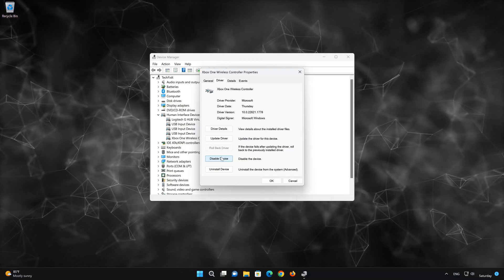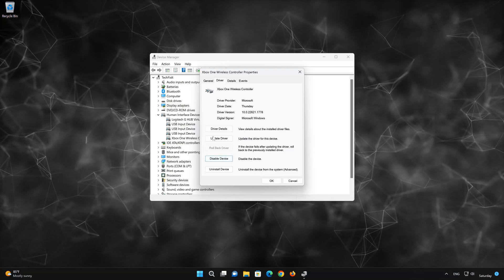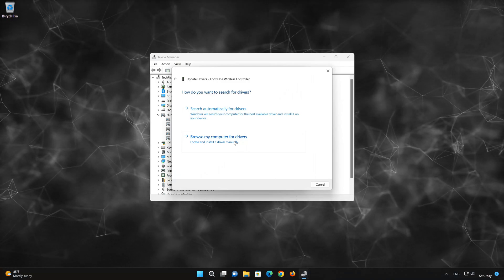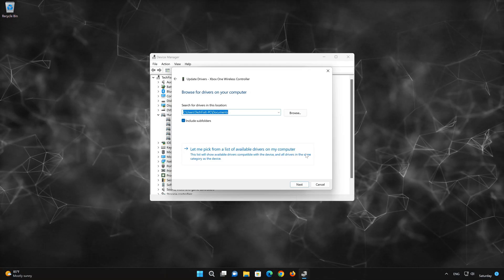If that didn't work, select Update Driver. Choose Browse My Computer for Driver Software. Click on Let Me Pick from a list of available drivers on my computer.